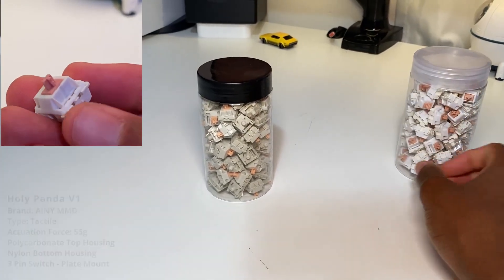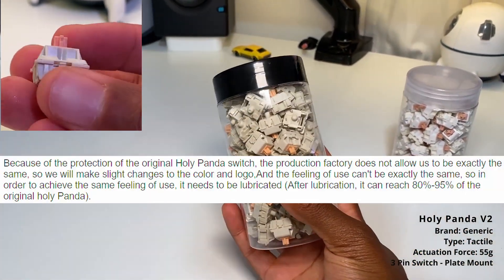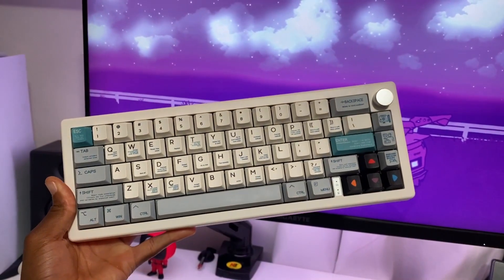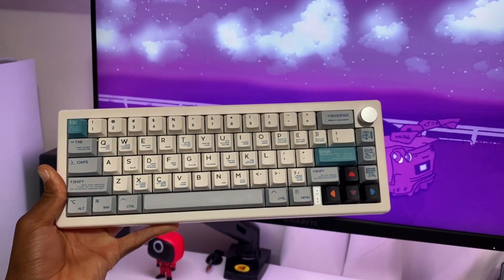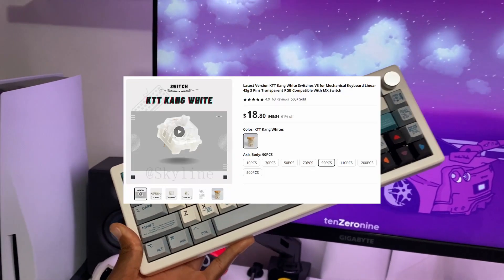In their disclaimer they did say you have to lube the v2 to get the equivalent of the Holy Panda v1, so we're going to test it out and see which one sounds better and which one you should get. We'll be testing this on the Zero GMK67 that I custom built — I have a video on it on my channel — and then we'll also compare it with the KTT Kang Whites.